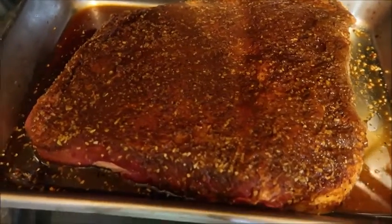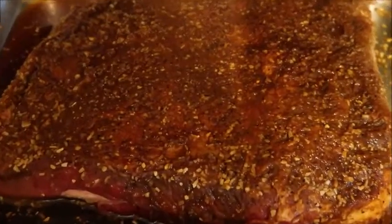We did a dry rub overnight, then we cooked it in the oven at 250 for 6 hours.